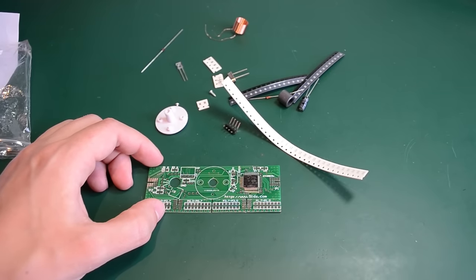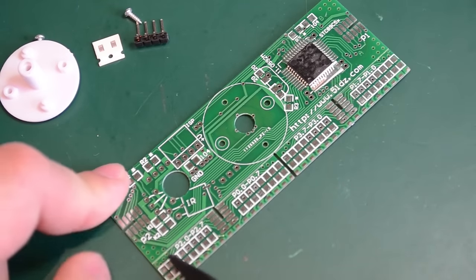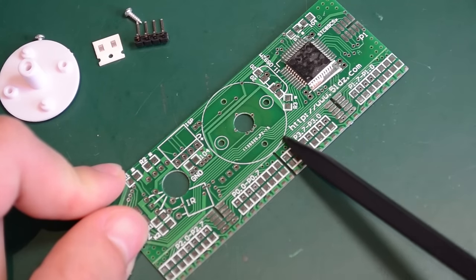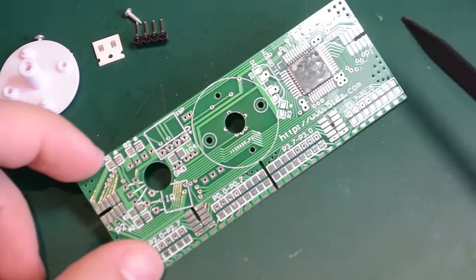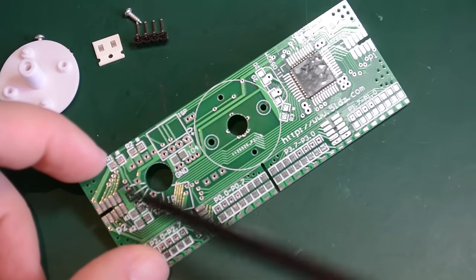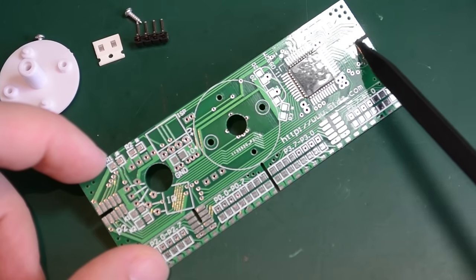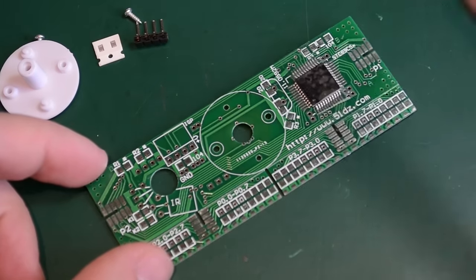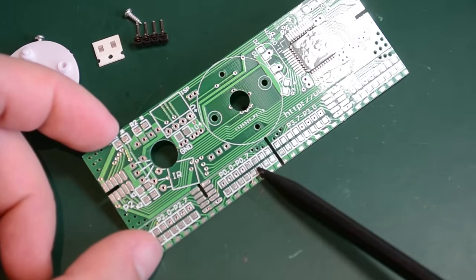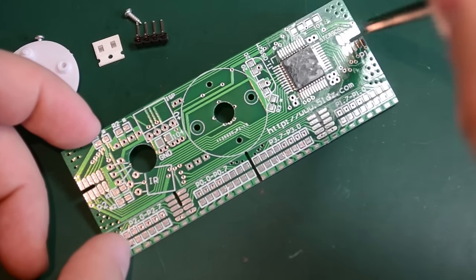Let me zoom in on the PCB. I just noticed this PCB has a V-slot routing along this axis, and I also noticed these routed holes with pads on each side. So I'm assuming I'll have to snap off these two pieces and they will go vertical into these slots and be soldered in there.